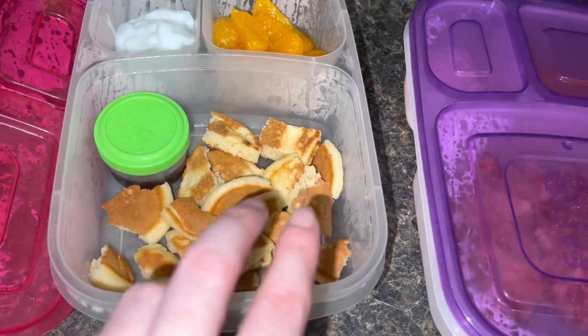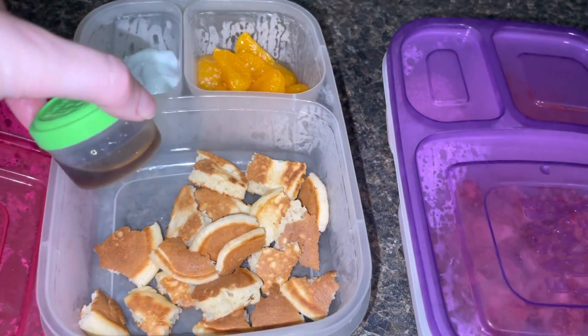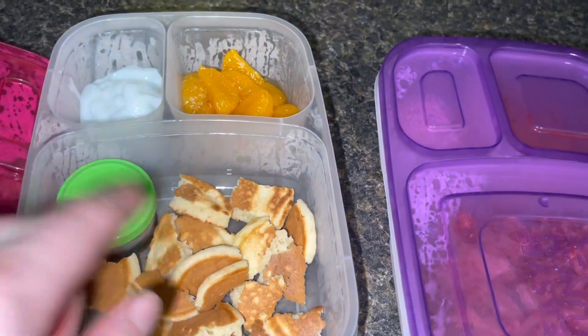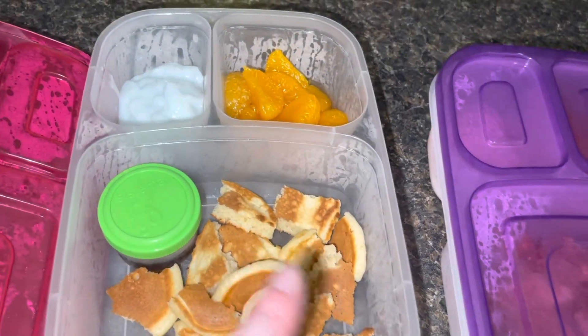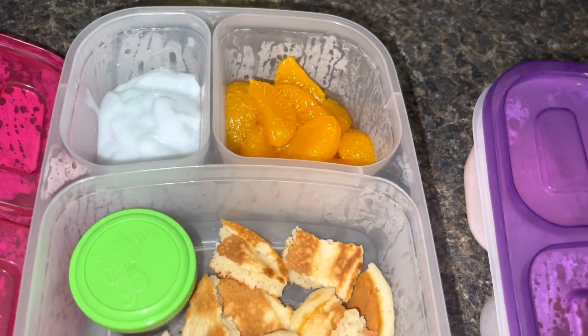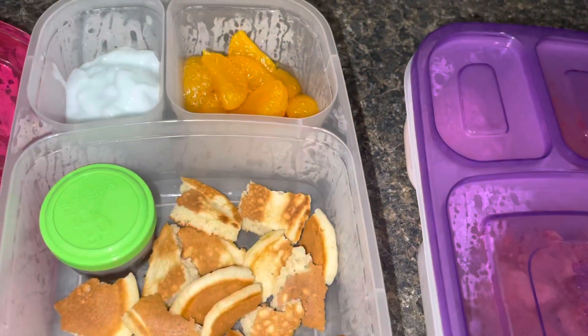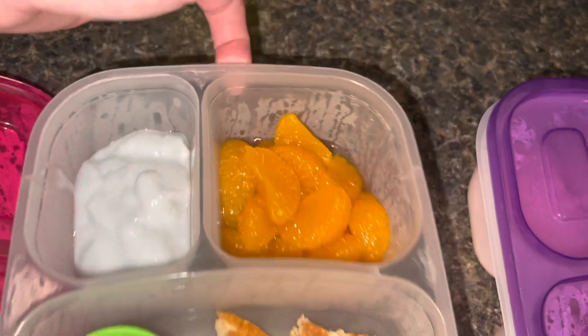Myla is in second grade. She is having a regular original pancake — I just broke it up into pieces for her and gave her a little bit of syrup. I don't like her to have a lot; she's already hyper enough and doesn't need tons of sugar. I gave her some cotton candy Go-Gurt that I just squeezed out for her, and quite a bit of mandarin oranges.